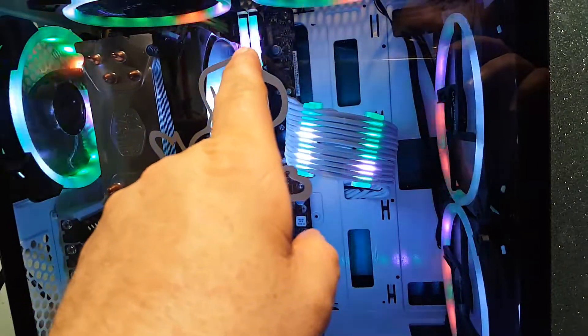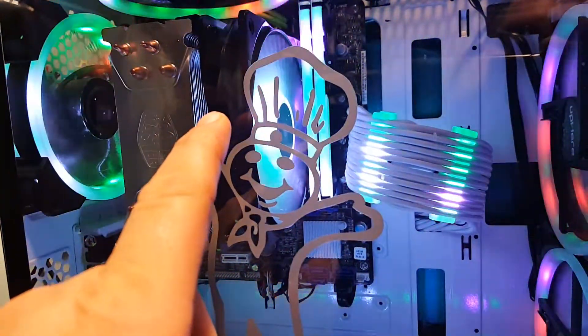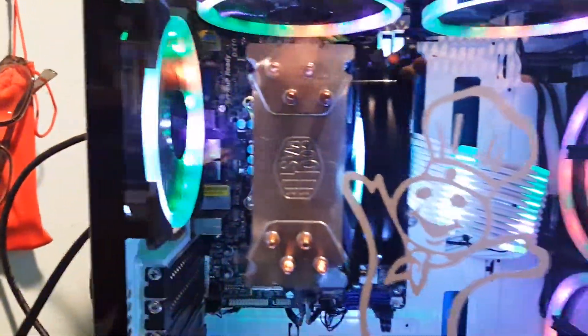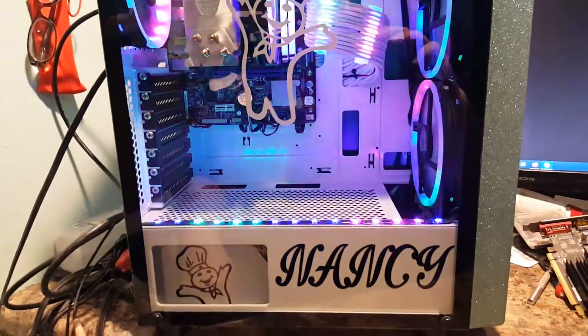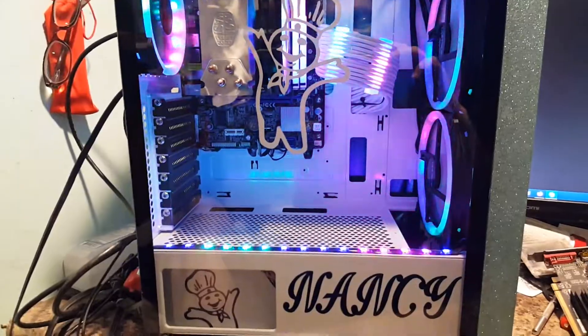That 5-volt 3-pin is what the extension for the 24-pin is using, the memory covers are using, and the fan for the Typer 2.12 that's in here. This is a SAMA Z3 case that I heavily, heavily modified.